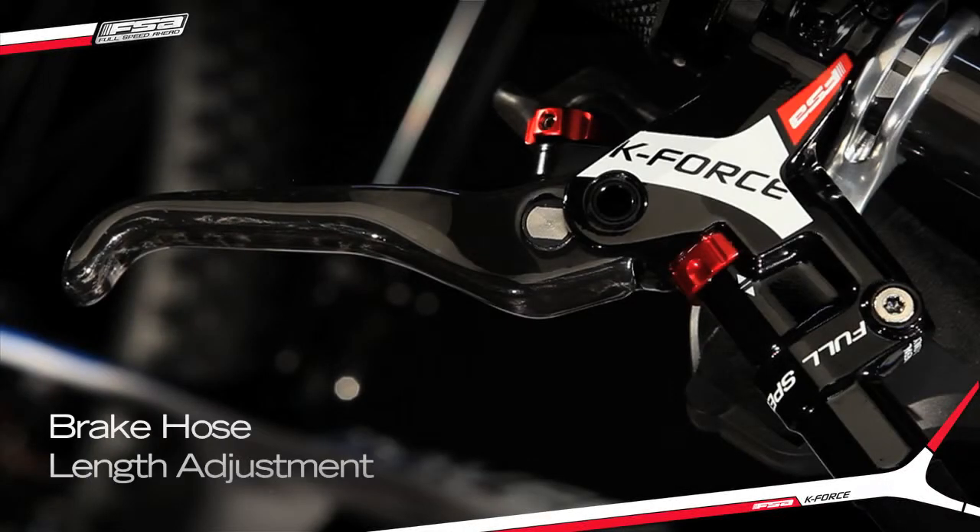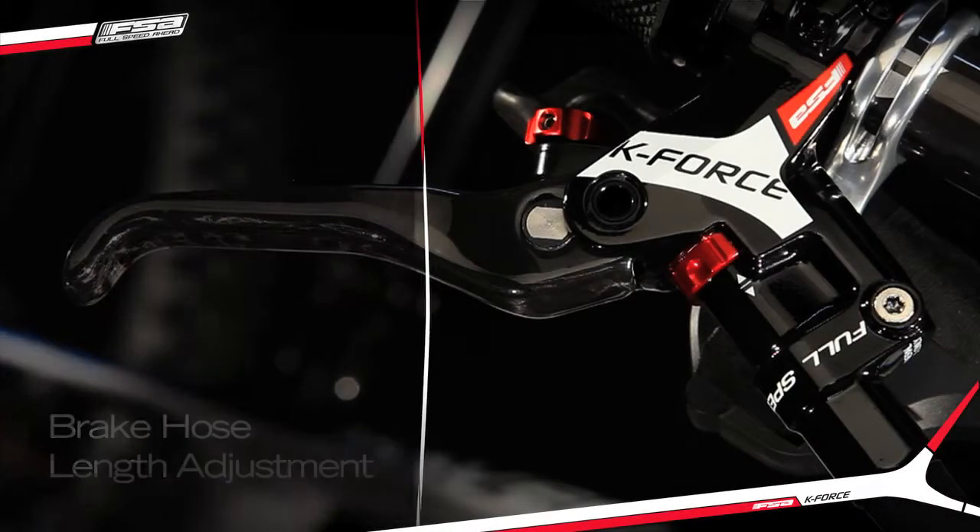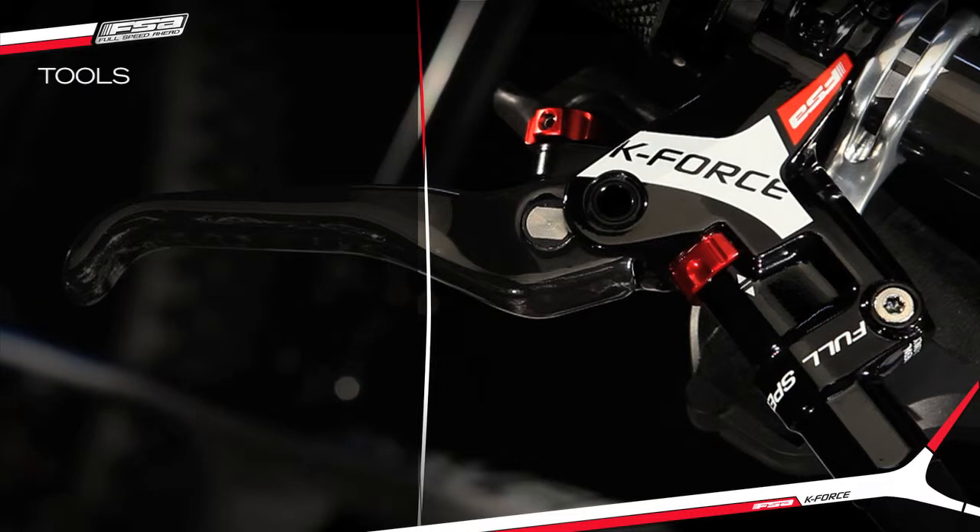Brake hose length adjustment procedure. Necessary tools.